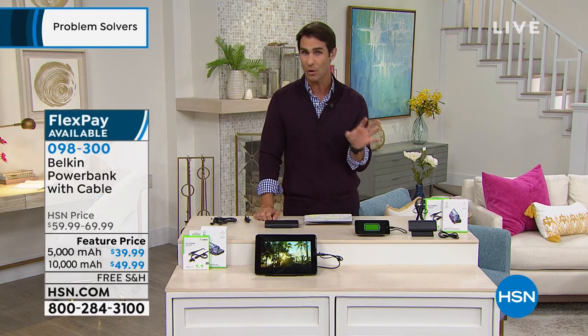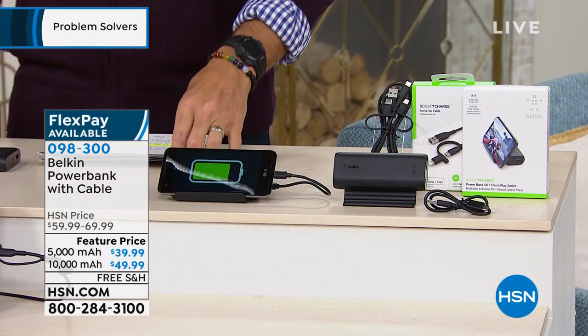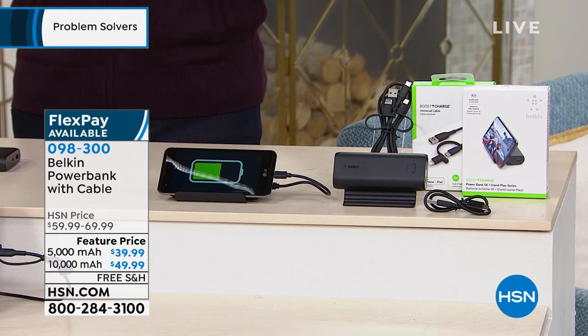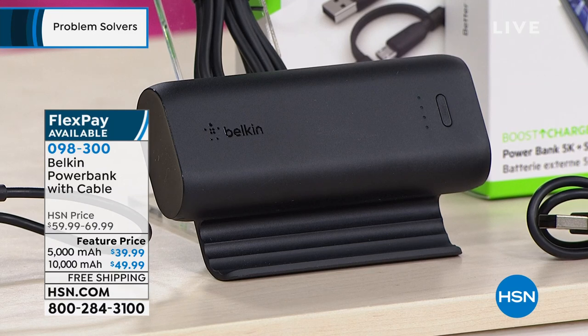You get to choose between 5,000 milliamps or 10,000 milliamps. The 5,000 milliamp is $39.99 — you're saving $20 right off the top. But if you want to double that power, going from 5,000 to 10,000 milliamp, it's only $10 more. You're saving $20 on that as well. It's free shipping.